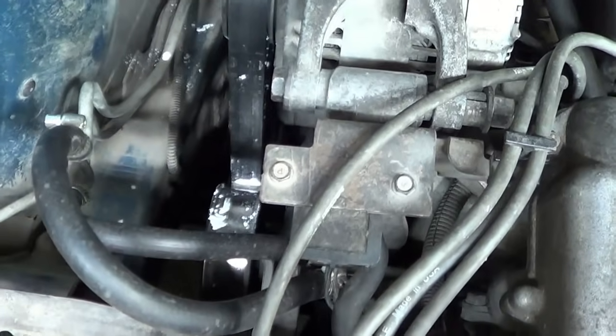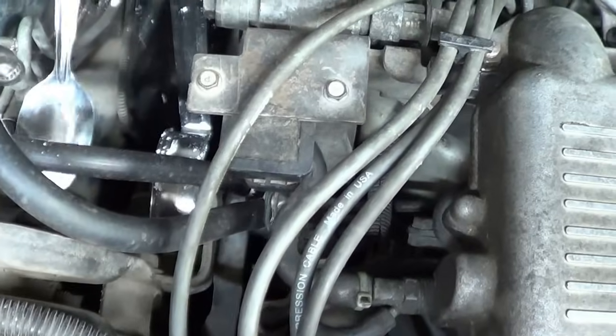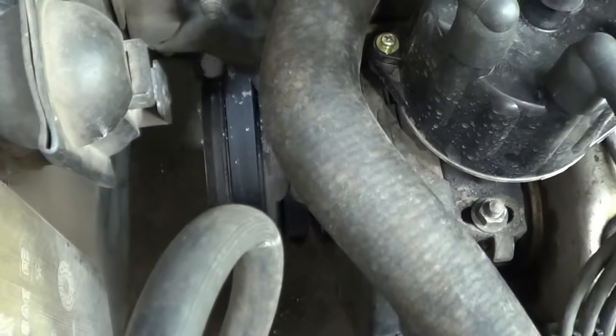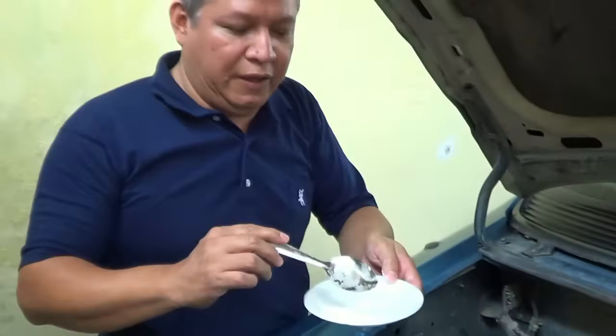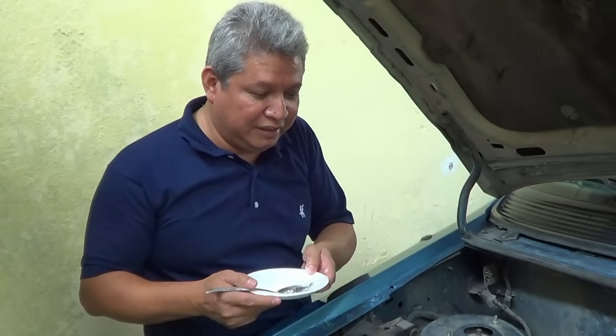Hasta allá abajo hay otra. Recuerden, a todas las poleas que alcancen. Con uno o dos que las echen ya es suficiente. Yo creo que con esto es suficiente. Ahorita le vamos a dar encendido para que vean. Nada más no se queden cerquita de las poleas porque todo esto lo va a sacar los sobrantes.